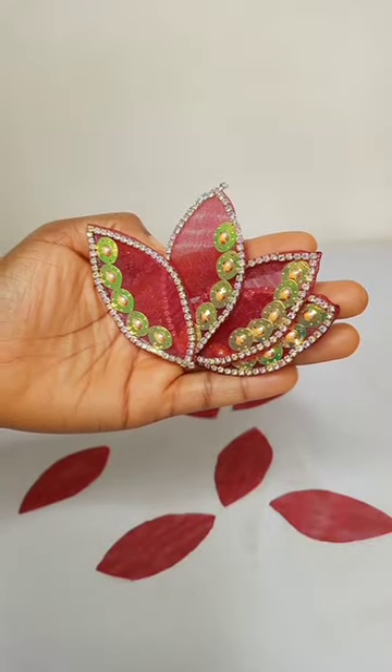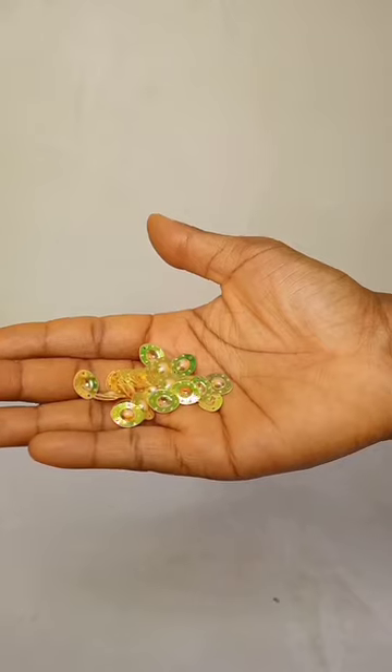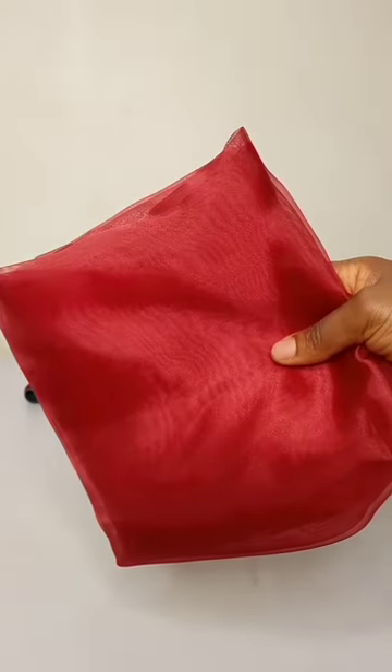Let's make this 3D appliqué together. You need a stone chain, hemming gum, fabric glue, mini appliqué, your organza fabric, and a powerful steam iron.